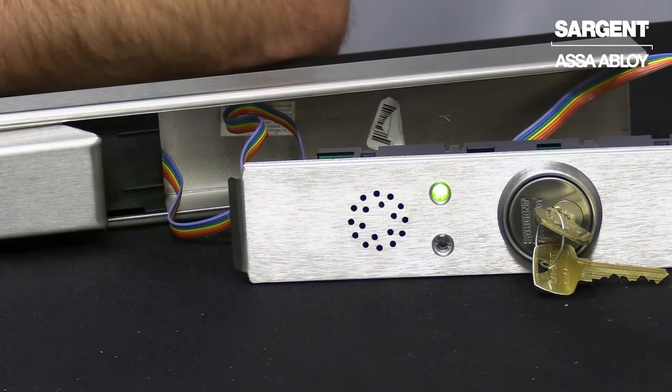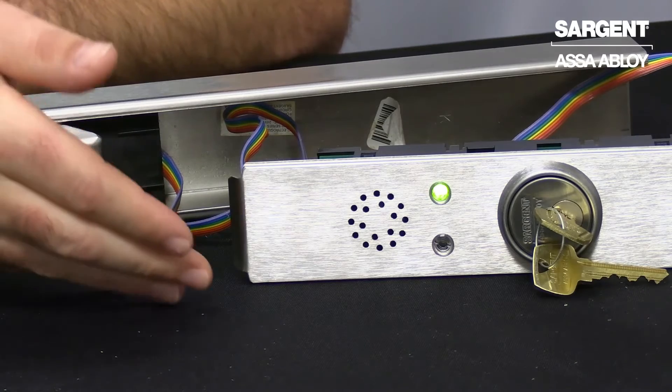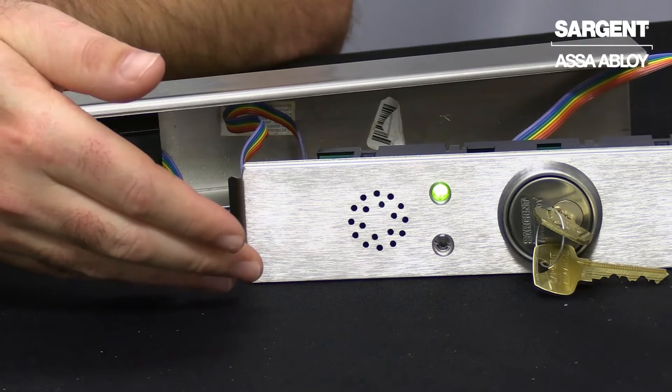Once you've powered up your exit device, if there have been no changes made to your dip switches, you will notice that on the front panel you will get a green LED when the device has been successfully armed.